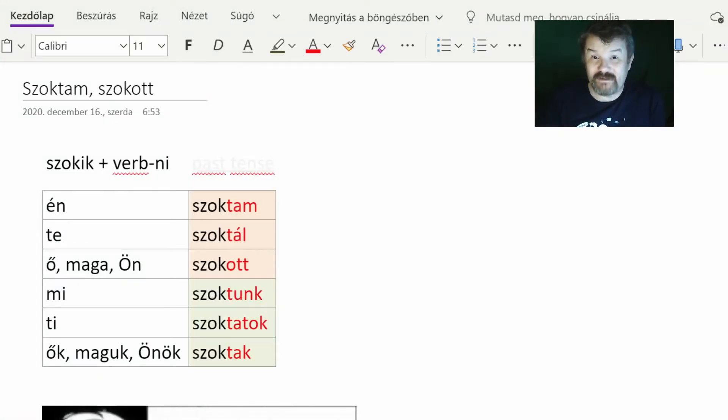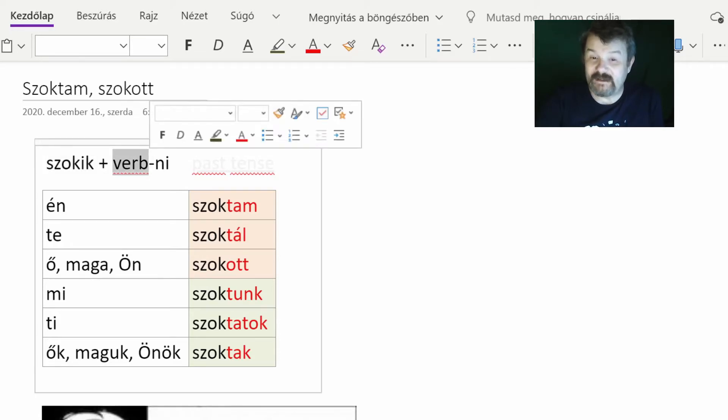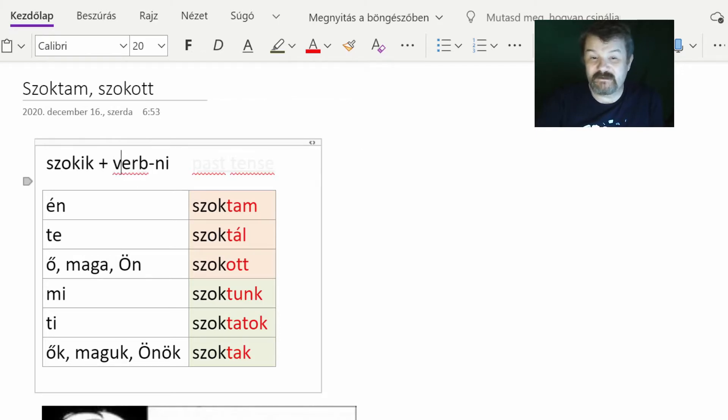Hello dear friends, I have a new video for you today. In this video we will be discussing a very simple but very interesting structure. This structure is formed of two parts: one is 'szokik', which is an auxiliary verb, and a verb with a -ni ending. This is an auxiliary plus main verb structure which expresses that an activity is performed on a regular basis — it is a habit.